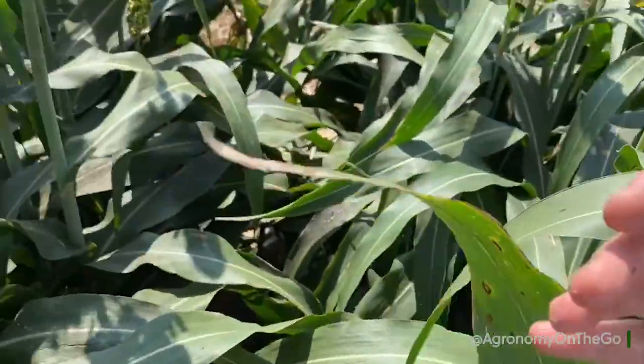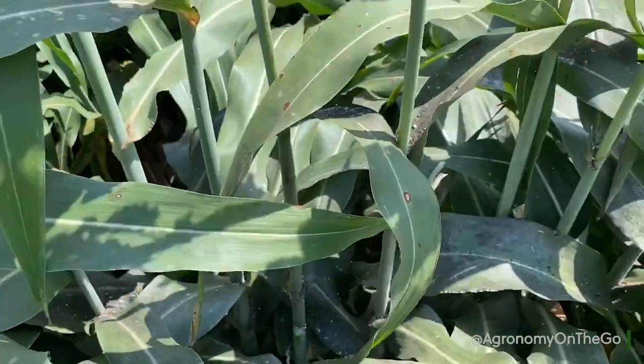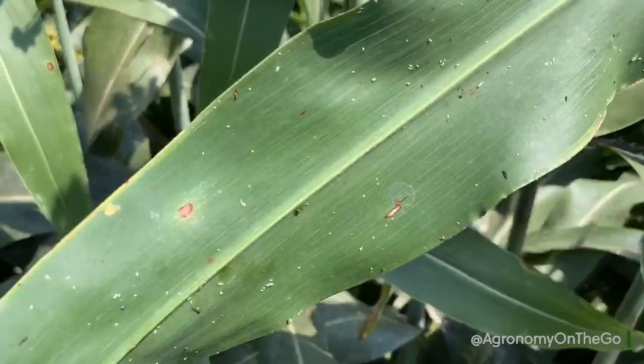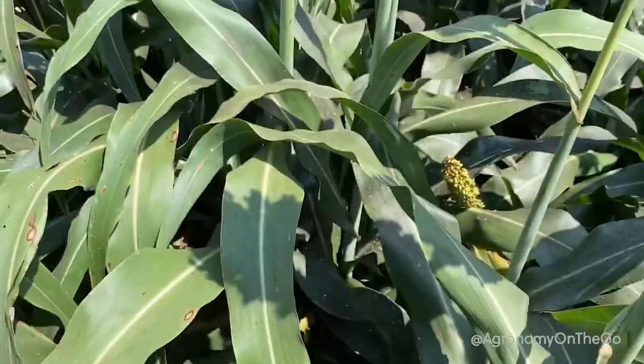What we have done to suppress these is we have run the center pivot to avoid having to spray, because we have some forage products. We ran the center pivot with some insecticide, and as you can see, we are seeing great suppression of our sugarcane aphids that we had just only four or five days ago. This is the most vulnerable time our sorghum will have for sugarcane aphid. The reason for that is that the honeydew — that black substance helping form that mold — is a very sticky, high sugar content substance.